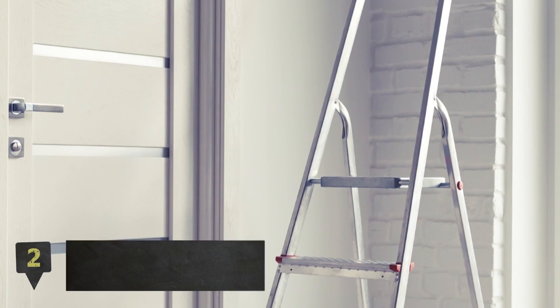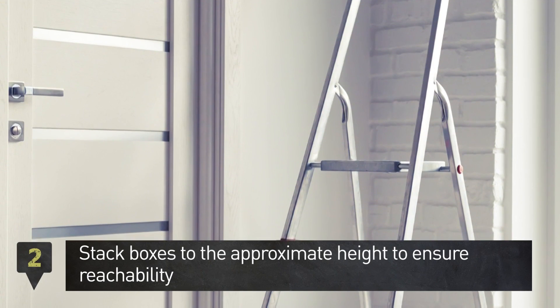Step 2. Use a box to simulate the new height to ensure it's easy to reach.